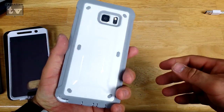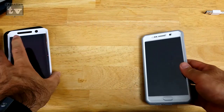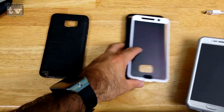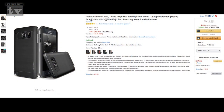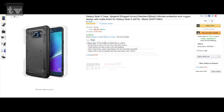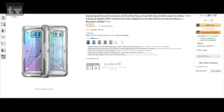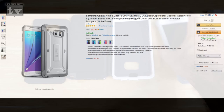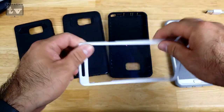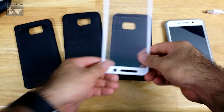If you guys have any questions about these cases, I'll be rocking these for the next couple weeks. If you want more details, go check them out on Amazon.com — search for the Verus case, the Spigen case, the Eye Blazing case, and the Unicorn Beetle, all for the Note 5. It ranges anywhere between $10 on up to $20 depending on which case you pick up.